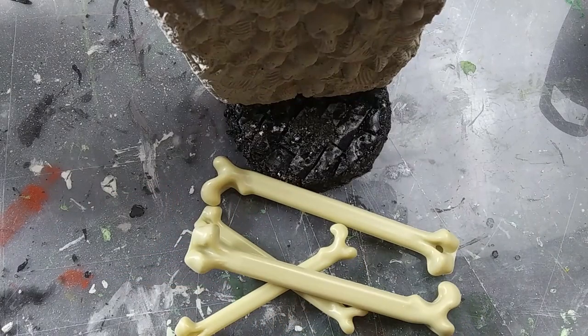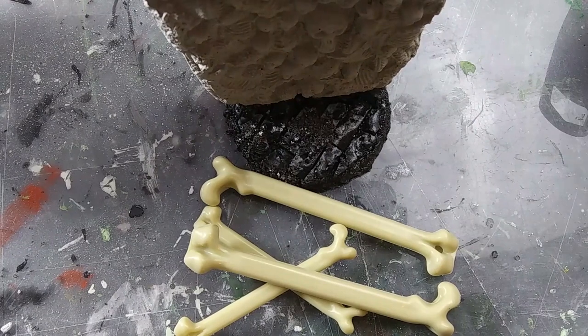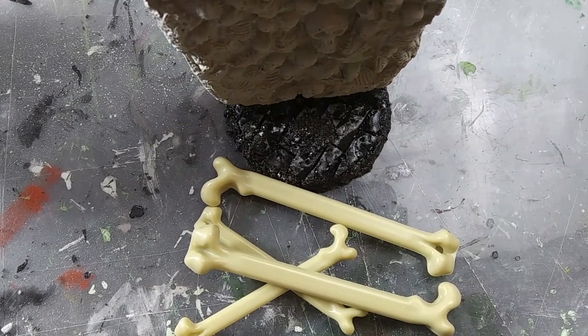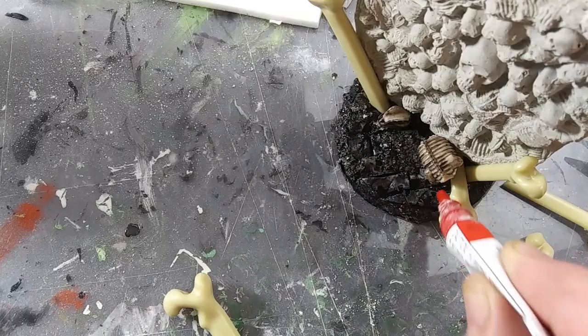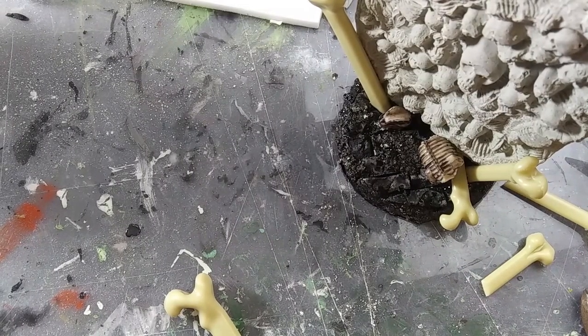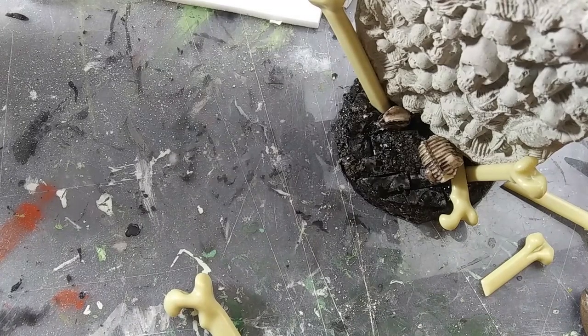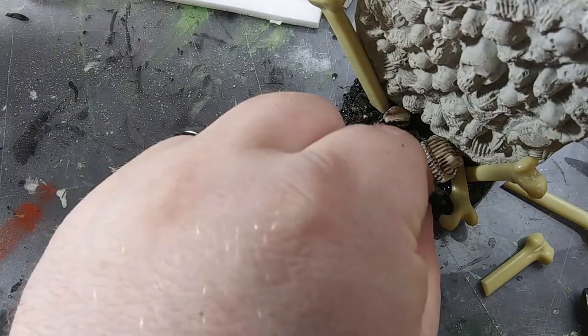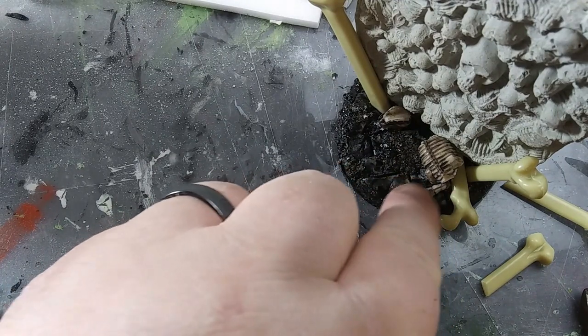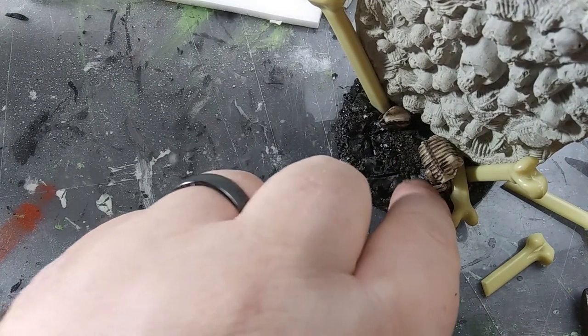I put this on a nice big round base and decorated the base around the wall with a few more bones to make it flat — some from the dollar store, a few of my regular bone warriors. And to make the plaster stronger and to make that plastic stuff easier to paint, I strongly recommend a coat of Mod Podge. Then you can prime it and paint it in your favorite bony colors.